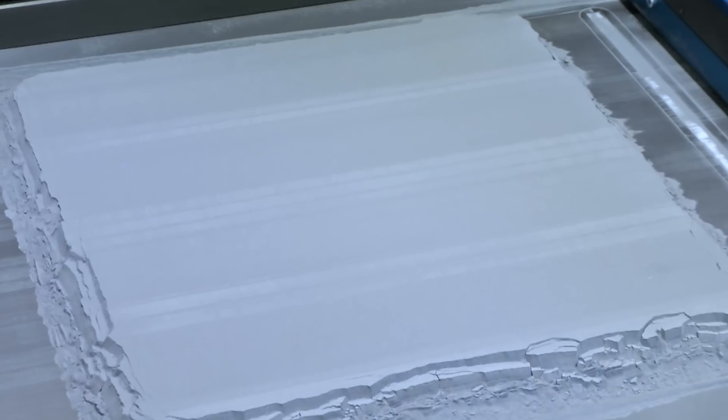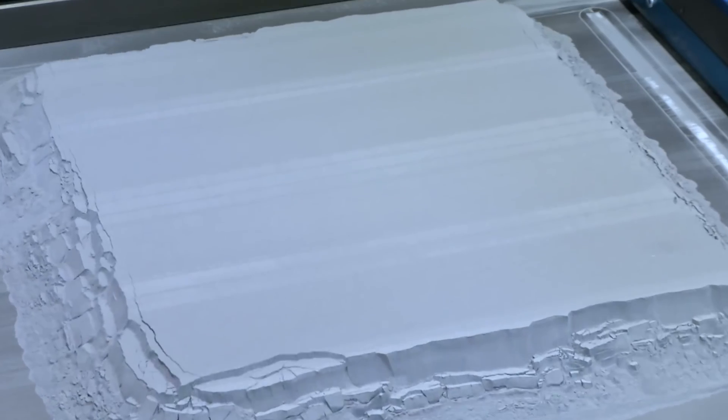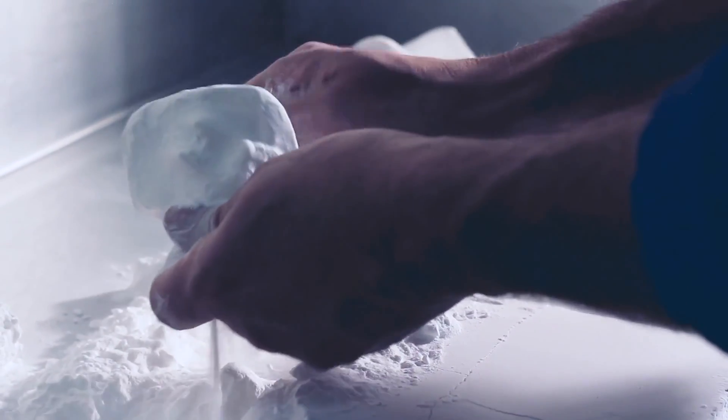The print bin is then removed from the printer and the parts in the powder are allowed to cool. The result of this is that all the parts are surrounded by unsintered powder. This means that each time an SLS printer is used to produce parts, the entire build volume is used, whether the bin is full of sintered parts or not. Because of this, it is most cost effective to fill the bin to maximum capacity and jam as many parts as you can in there.